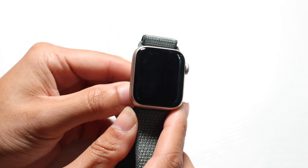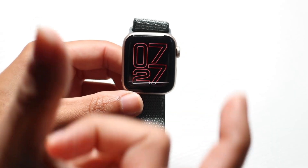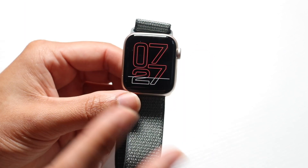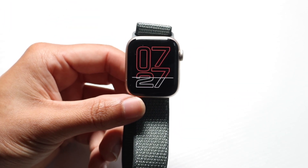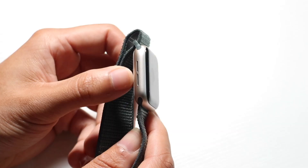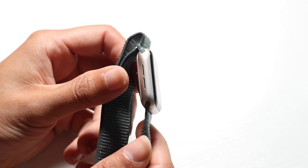Starting off with the exterior, you will have your display. It's either going to come in the smaller size or the bigger size, depending on which you bought. On the front it's a touchscreen with a really good display that gets fairly bright, and you can customize that in settings. On the left side you have a speaker grill, so you can actually play music from these speakers, which is really nice.